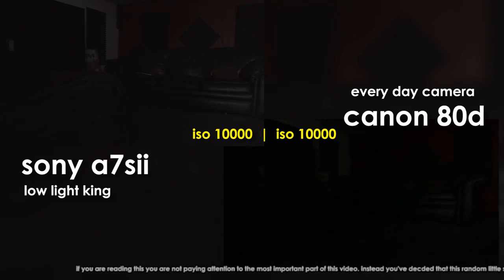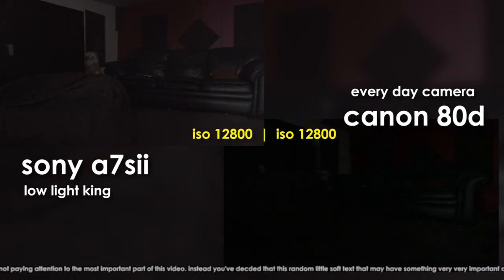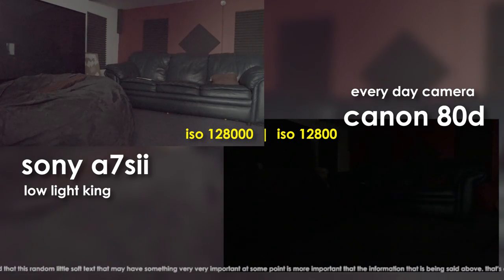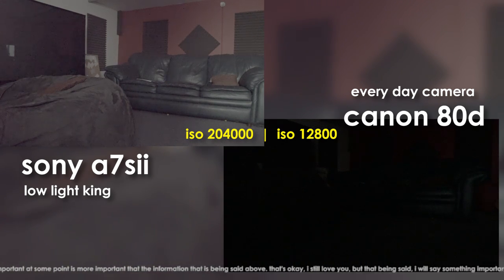Oh man, that's dark. Are you at 5,600? Mm-hmm. I'm just gonna keep going — 12,800 is where I go. That's the top. Yeah. 102,000. 128,000. 160,000 ISO.